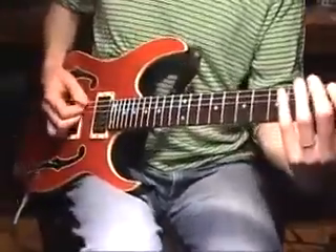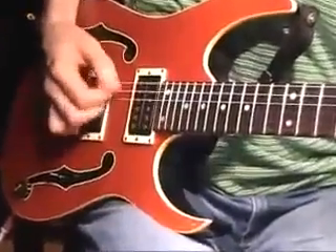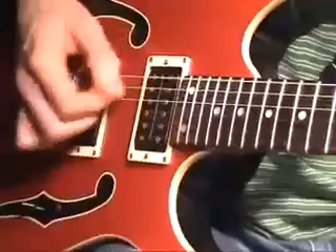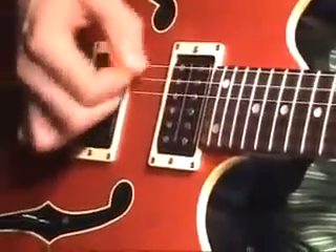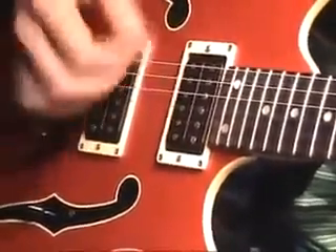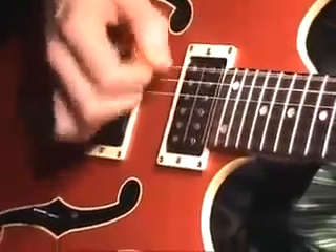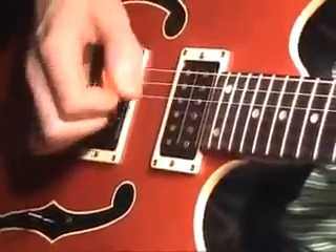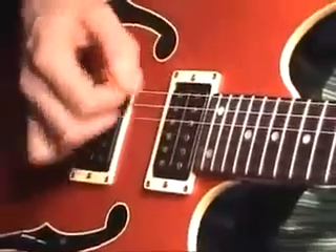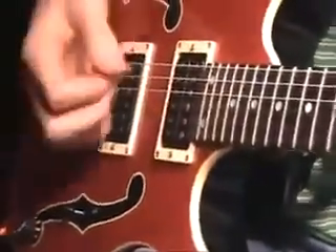Let's have a look at the right hand again — it's down, up, down, up. Or if you were going to play it without the left hand, it would be like that. Sometimes I do it without the left hand just to focus on the right.